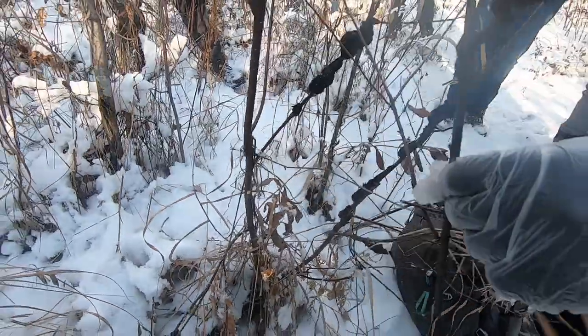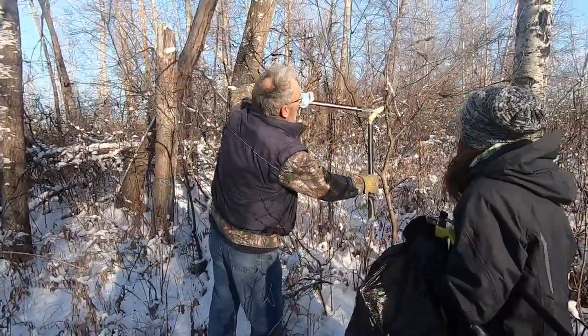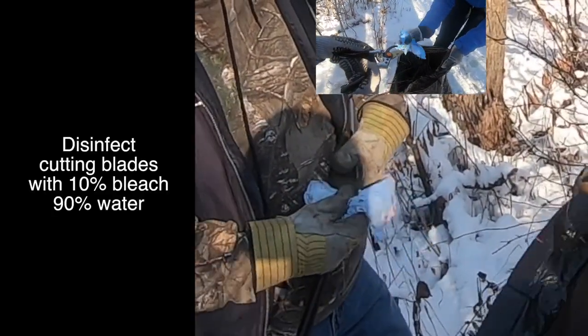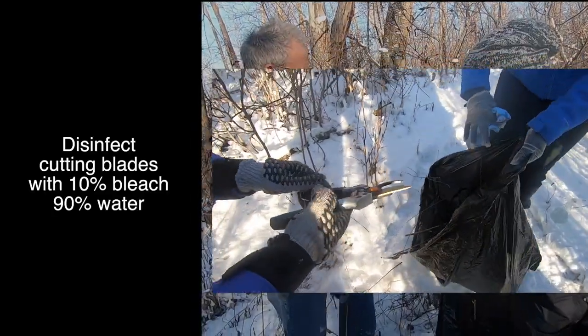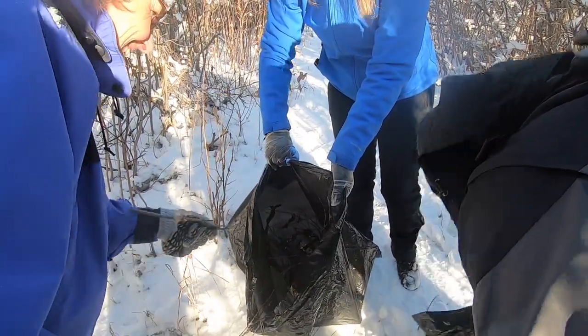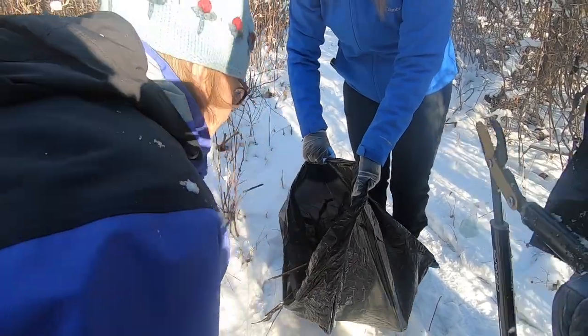It is better to cut a branch where it separates from the stem of another branch or the trunk, rather than leaving a stump. Disinfect cutting blades after each cut with a solution made from 10% household bleach and water. Place cuttings in a garbage bag and set out with household garbage, or burn blackknot branches at an appropriate location.